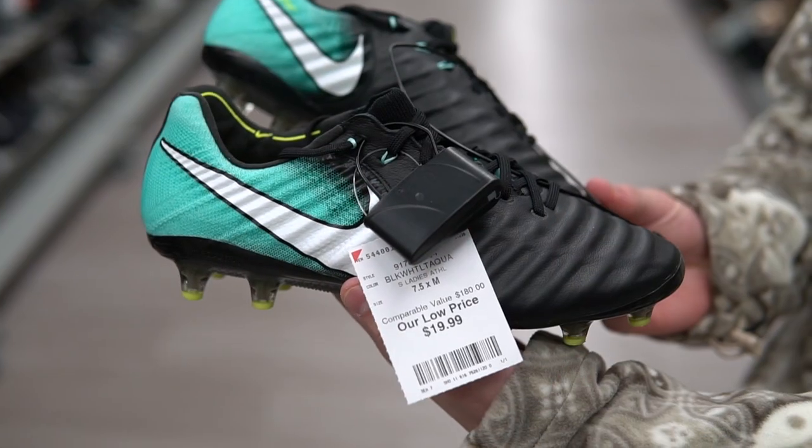Yo everybody, what is good, it is Luke here back with a brand new video. As you all know I've been doing tons of these cleat hunts lately, but the finds have been too good to not keep going. Basically today I'm going again — we're hitting up five stores. If you guys enjoy the boot hunts, make sure to drop a like on the video and subscribe. We're getting super close to 100k. Without any further ado, let's jump right into it.